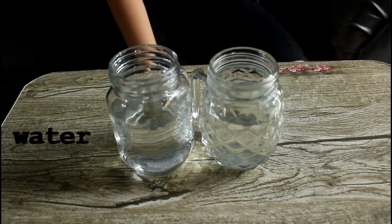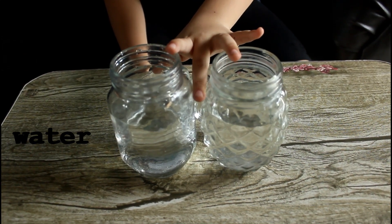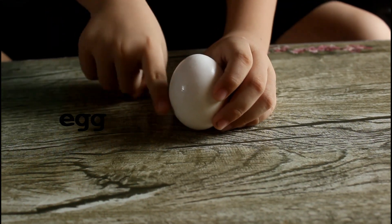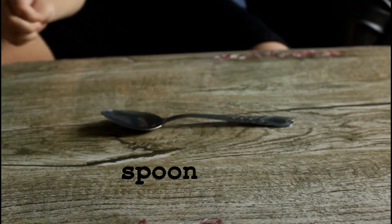The things we need are 2 clear jars with water inside, salt, and finally you need a spoon.